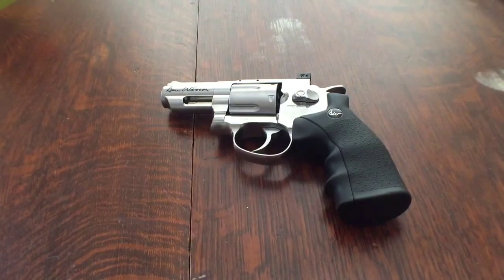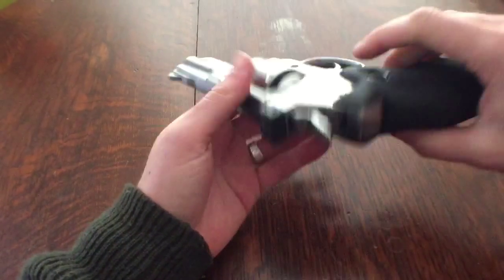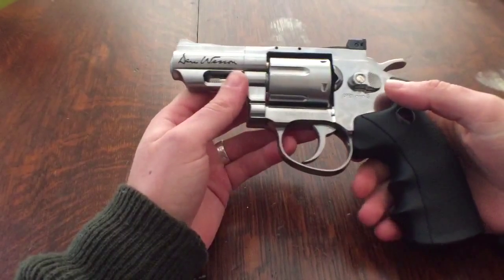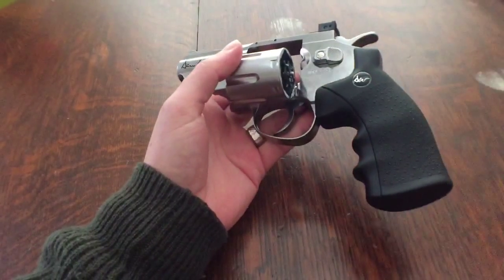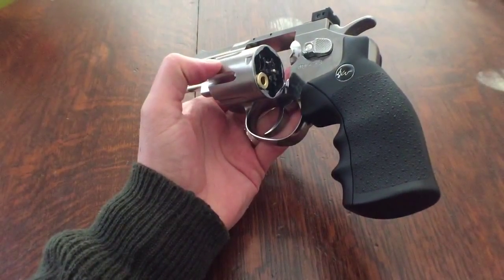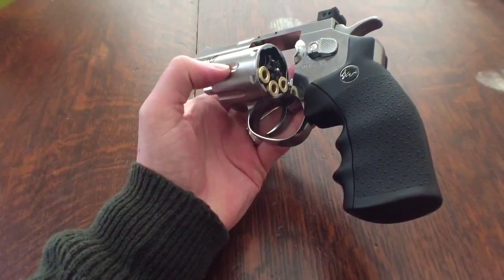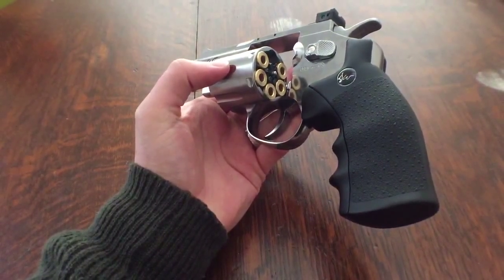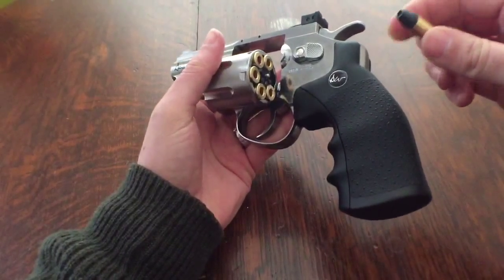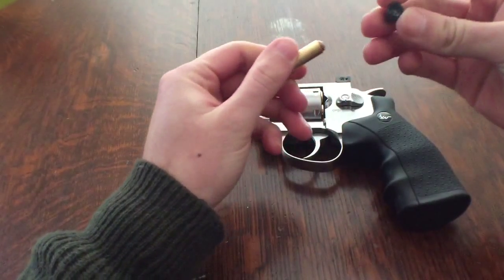Here we have the Daniel Wesson .177 lead pellet ASG revolver pistol. It's finished in steel and weighs over a kilo, so it's a pretty chunky piece of kit. It has a revolving chamber in which you load six shells — each shell has a black tip which holds the .177 pellet.